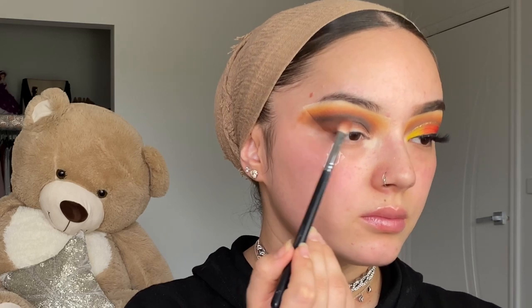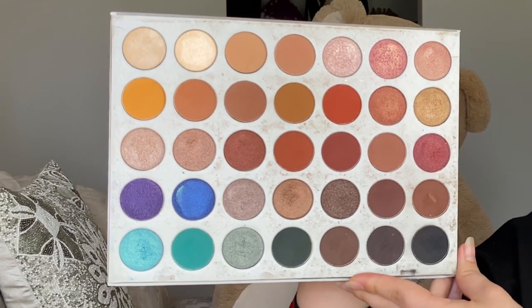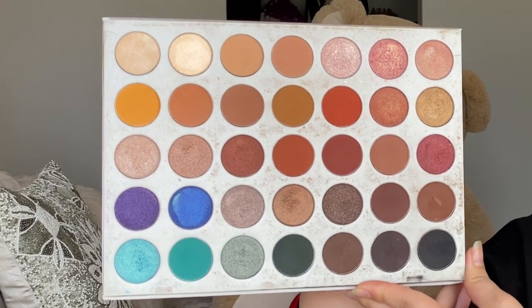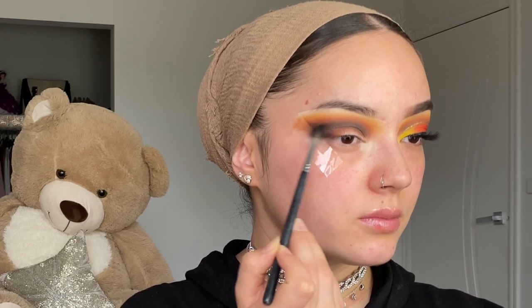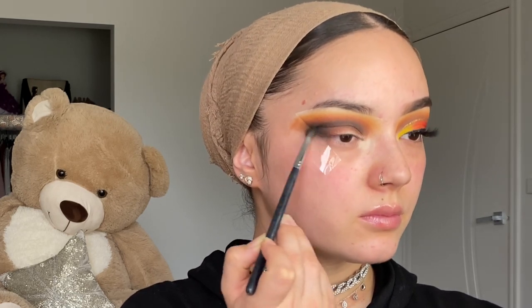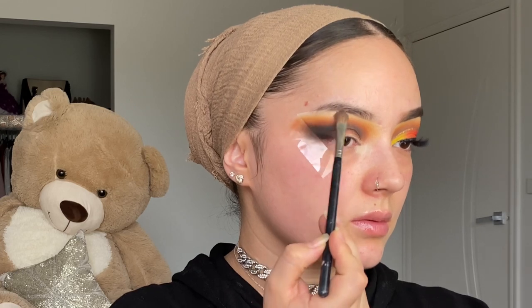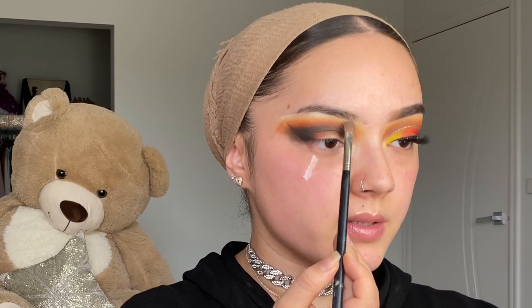Grabbing the orangey-brown shade again, I'm applying it right here — I add brown and then black so both colors look blended. Going in with the black shadow again from the same palette, I add that just in the outer area of my eyes. Then I'm adding a nice shimmery shade under my eyebrows for highlight using the KKW Beauty eyeshadow, applying it just right under my eyebrows and at the beginning of my eyebrows underneath as well.